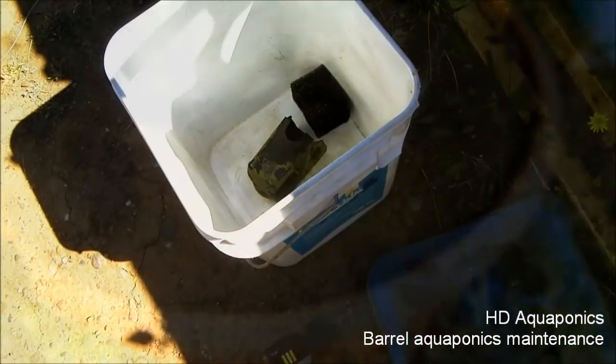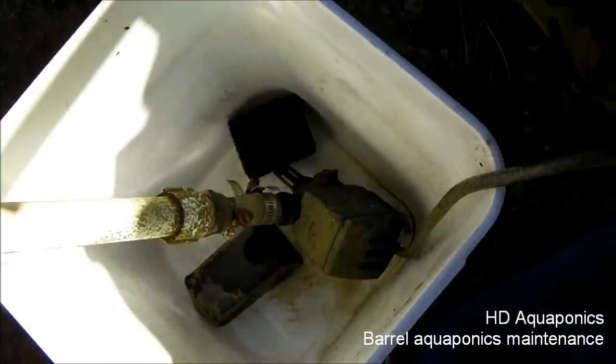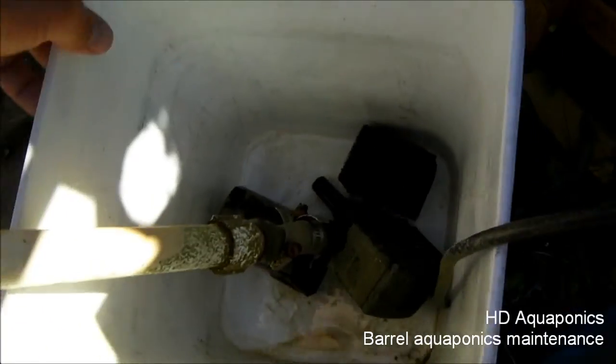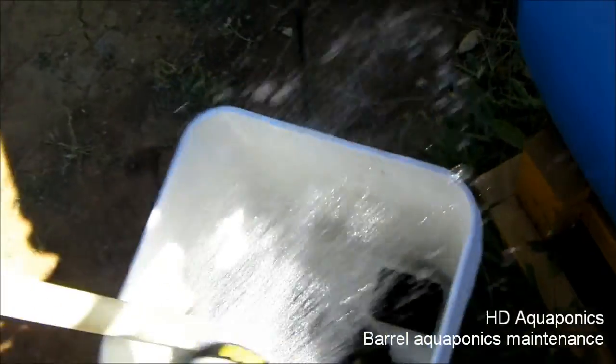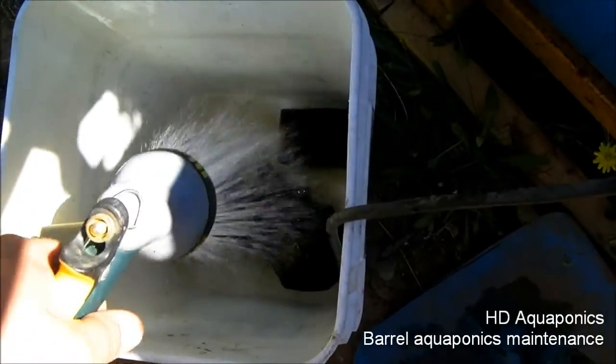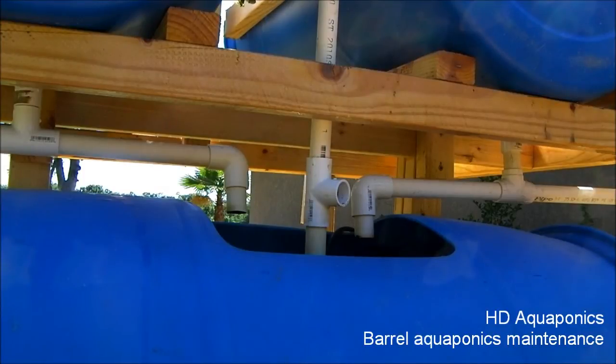I'm gonna finish up cleaning out this pump — I don't want to waste any of the nutrients left over. I'm gonna wash this out really good with the hose. Okay, so I got the pump all back together and now I'm just gonna put the recirc line in and start it back up.